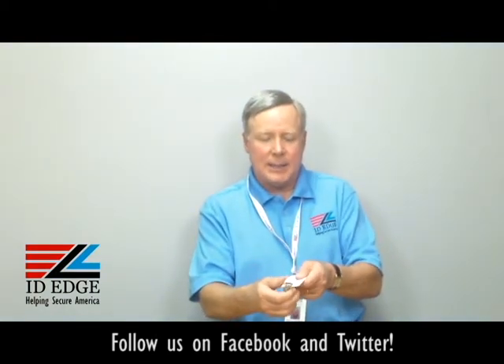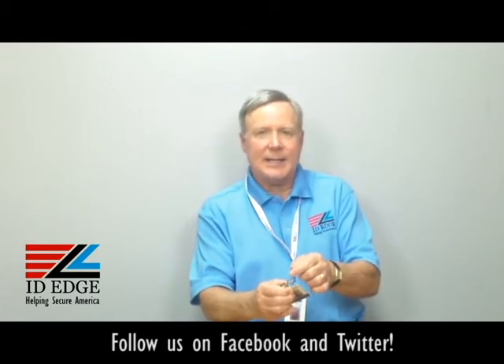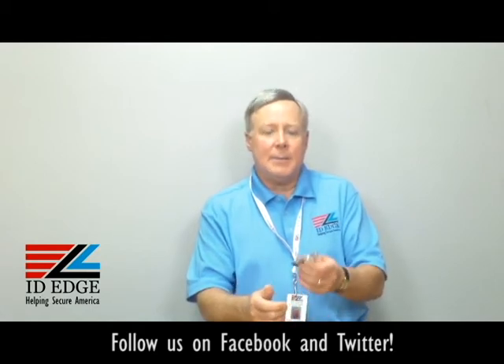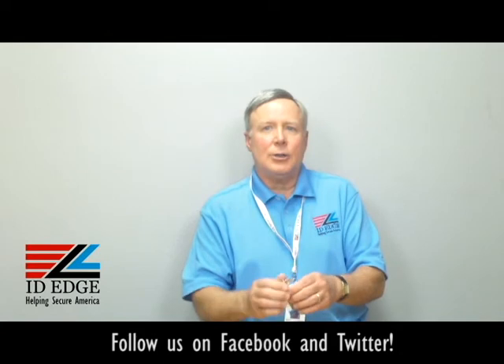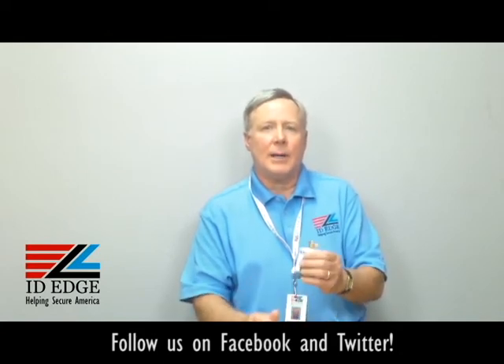It's got an alligator clip on it but it's really easy on clothing — it doesn't have any teeth on it like an alligator. It'd be really easy on your clothing, and it's made by a U.S. company to OSHA standards. So it's a top quality product and we stand behind all of our products.